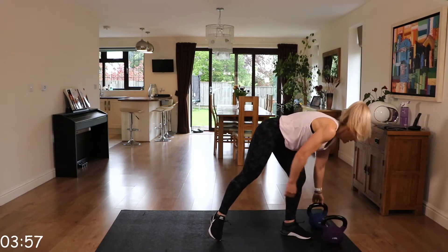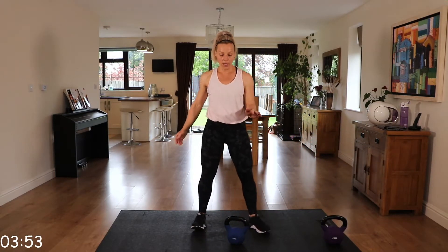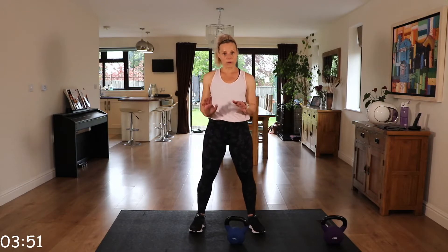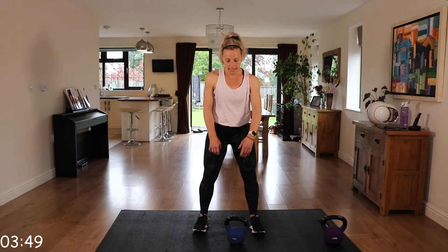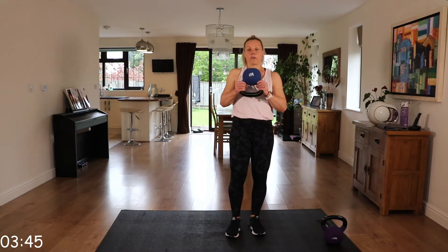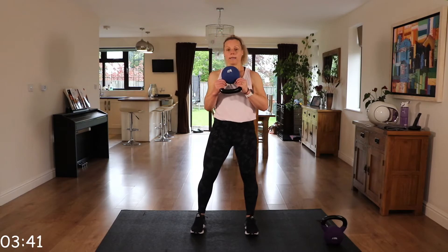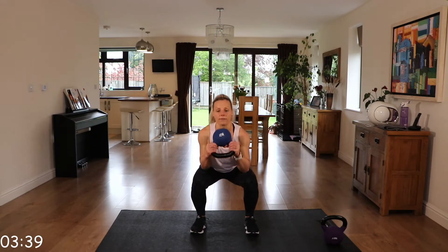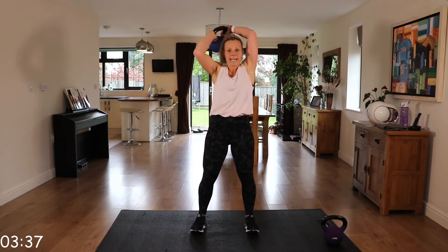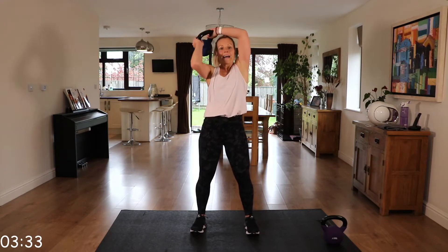Squat to halo. Toes facing forward or slightly out — just make sure those knees follow those toes. Let's get that kettlebell in position. Flip it over, bell facing the ceiling, holding on to those horns. Coming down, squat into that halo. Really working that core and that upper body.